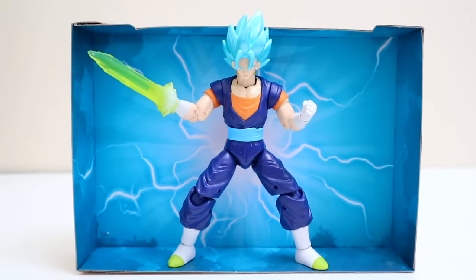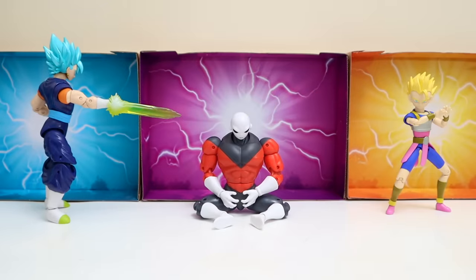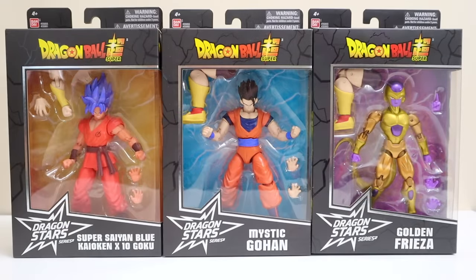You thought Zamasu and Goku Black were the only ones who could pull off that sword trick? There they go, all three posed up — Super Saiyan Blue Vegeto with his sword hand pointed at Jiren, Super Saiyan Caulifla with his makeshift Galick Gun, both of them trying to hurt him. But we all know Jiren's meditation cannot be interrupted.